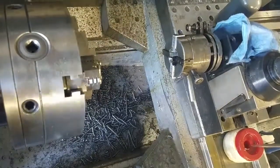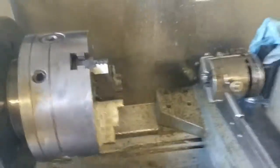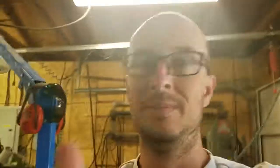I'm going to unhook the camera here, bear with me a second. You can see I've got a basket of them in there — got quite a few to go — but now that she's dialed in, you can see how well it works. I'm running that at 125 RPM at 0.0769, which is the pitch for half-13.